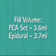The priming volume of the PCA set is 3 milliliters and the Epiduro yellow stripe tubing is 4 milliliters. Be sure that you subtract this from the bag volume when programming the infusion. On the other administration sets, the priming or fill volume of the set is indicated on the package.